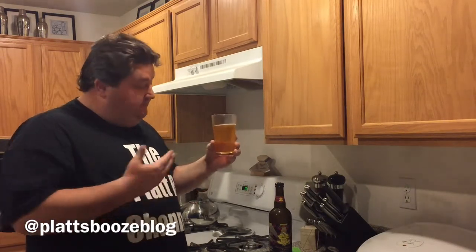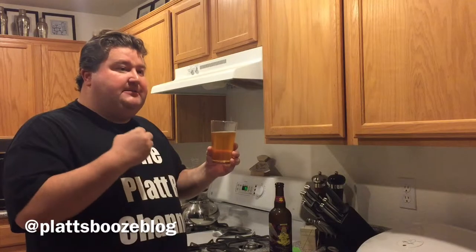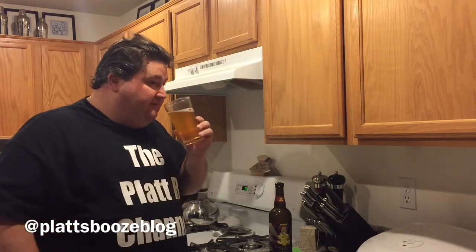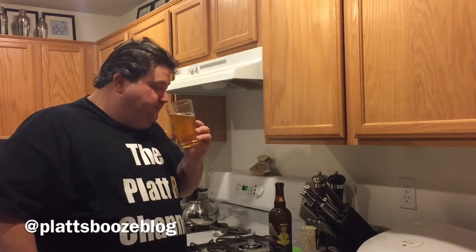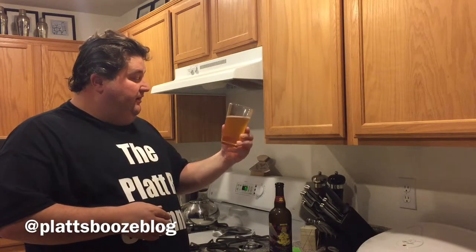Oh, that's nice. Plenty of malt — obviously at 9.5% alcohol you're going to have plenty of malt, plenty of sweet maltiness. A little bit of the classic Belgian funkiness. If you remember me talking about Saison, the Belgians' ales tend to be a little funky, a little different — you get a little bit of that. But definitely some fruity notes, and again, that's from the Belgian style yeast.